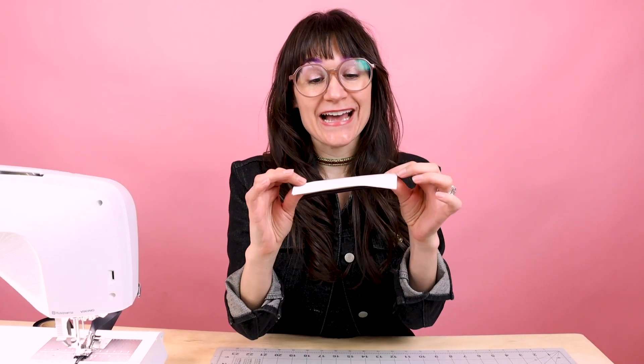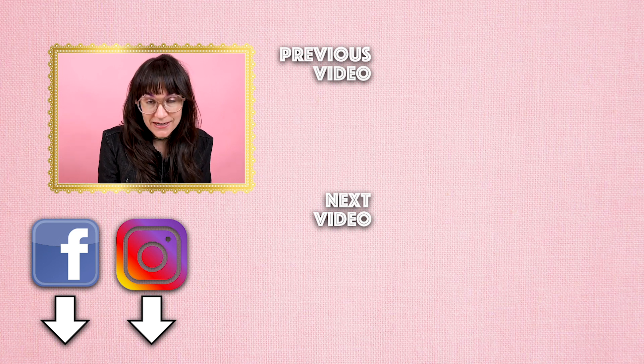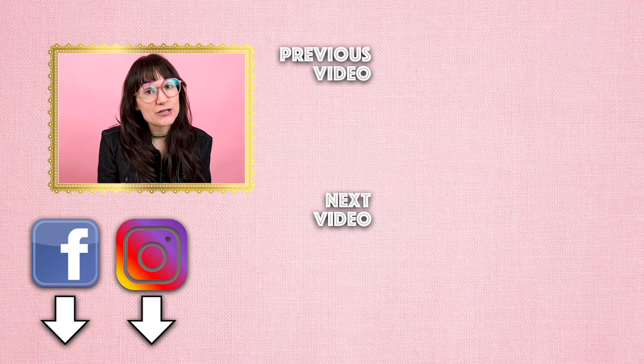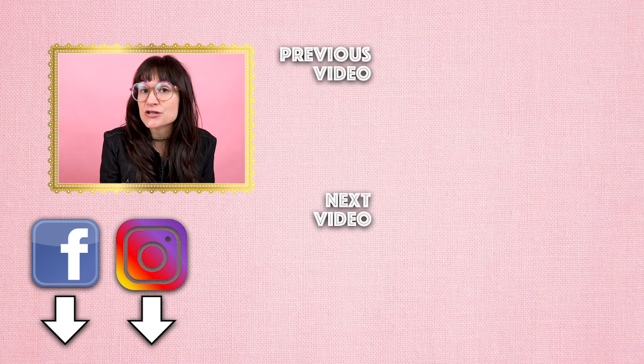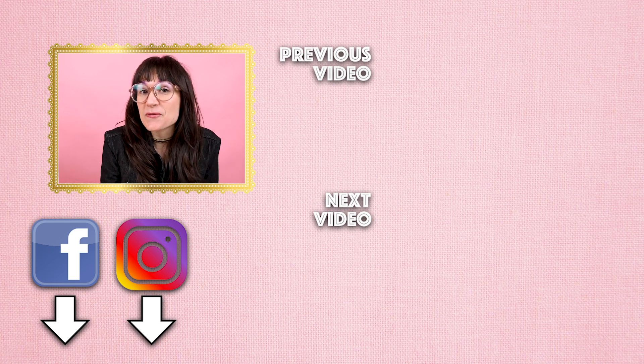That was so easy. I bet you're going to want to start bias binding more projects in your life once you have a bias binder foot. Thanks so much for watching Sewing Anastasia today on how to use the bias binder foot. If you have any questions or comments, leave them down below and I'll get back to you as soon as I can. If you liked the video, give it a thumbs up and let me know what you thought down below. If you're not already a follower, make sure you follow me on YouTube, Instagram, Pinterest, TikTok, and all those fabulous social media sites. I would love to see your projects — tag me in them or DM them to me so I can share them and keep everyone creative, inspired, and sewing. Thanks so much for watching. Bye!